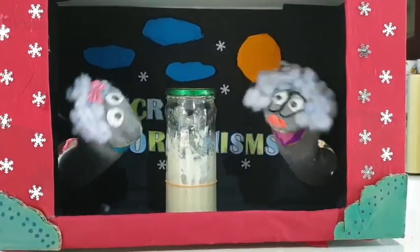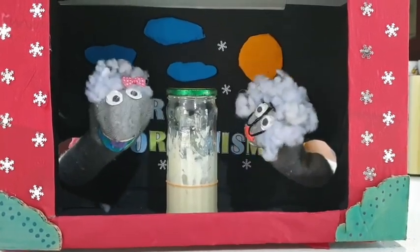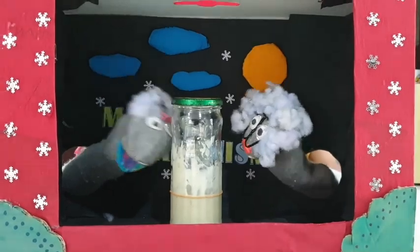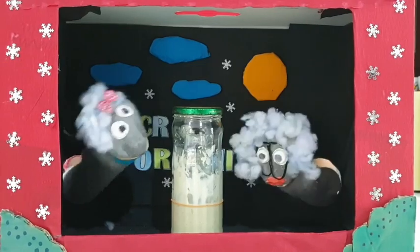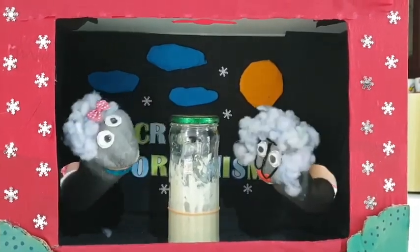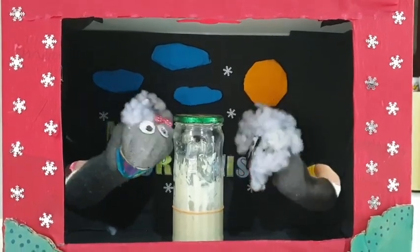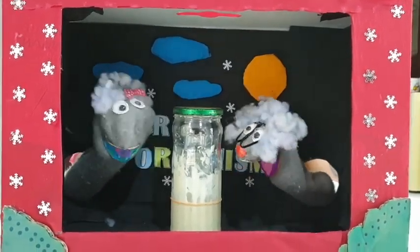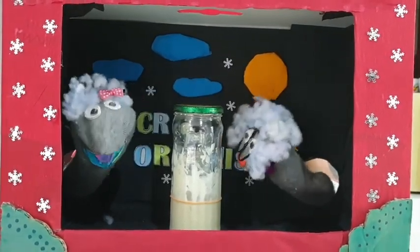Why do you need to keep the lid loose? Good question. To grow bacteria, you need to have the right temperature, presence of air, and water. Now let's leave the jar for a day. But why do you need to leave the jar for a day? We have just prepared the food for the bacteria. We need to wait till the bacteria comes and eats our food. Now I know why you need to leave the lid loose — so that the bacteria can come inside the jar to eat the delicious food.